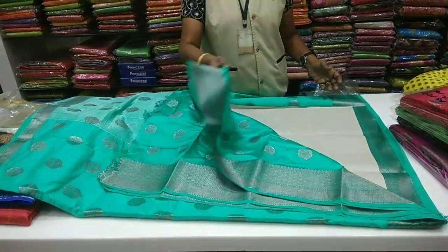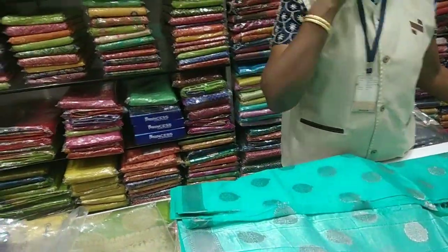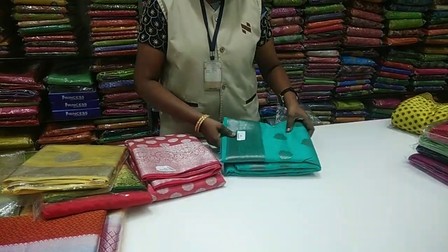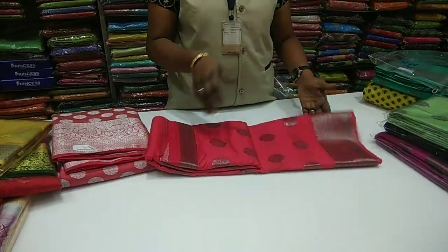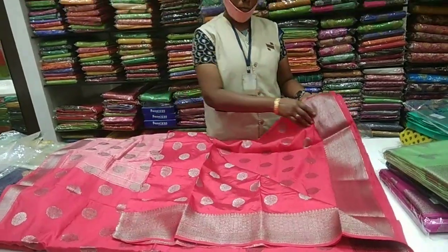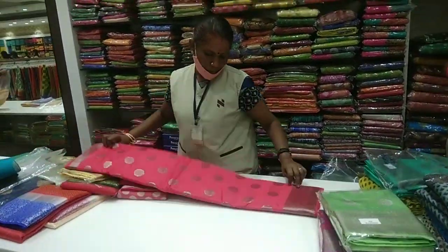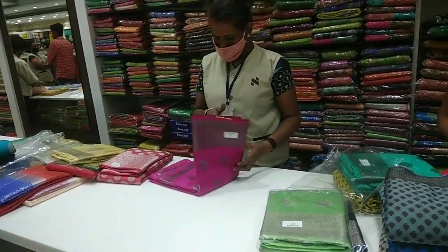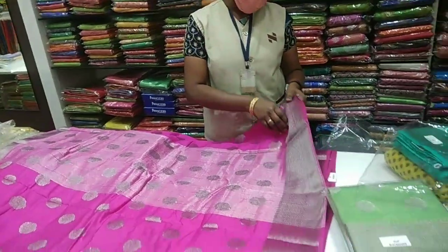You can wear the blouse in silver, red, dark green, or maroon. You can wear the blouse in blue, and also in pink. This is a bright color option available for the blouse.